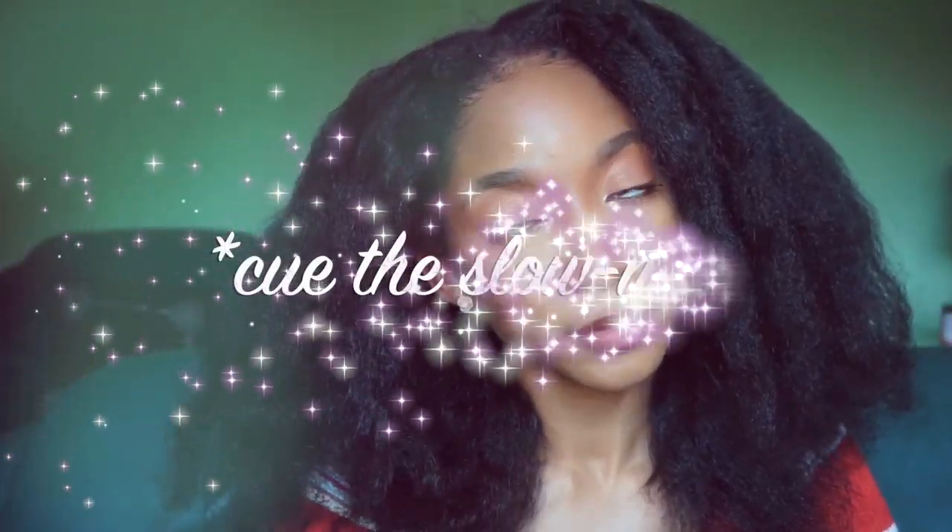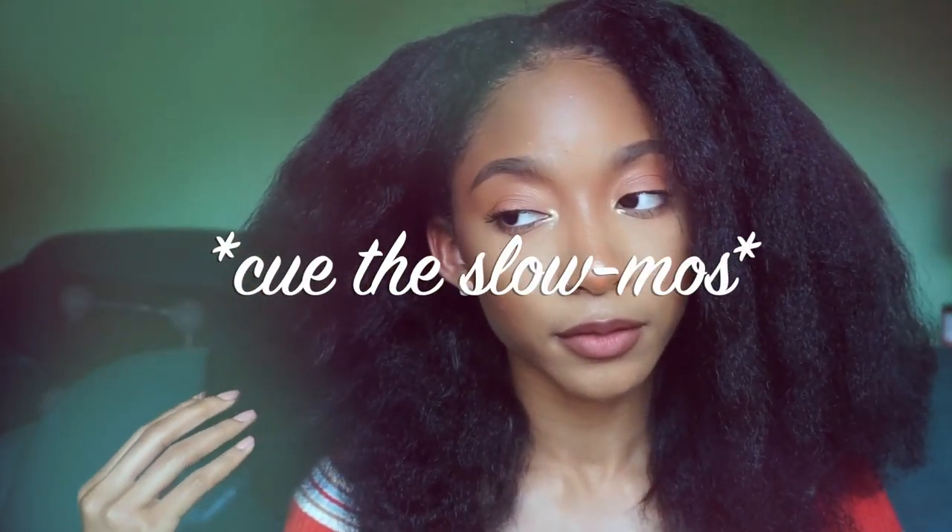Since we're not trying to get any more heat damage than we already have, let's finally reveal our blowout results. So this is what my hair looks like all blown out — these are the final results.